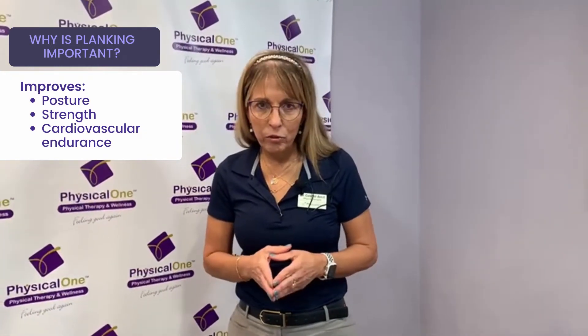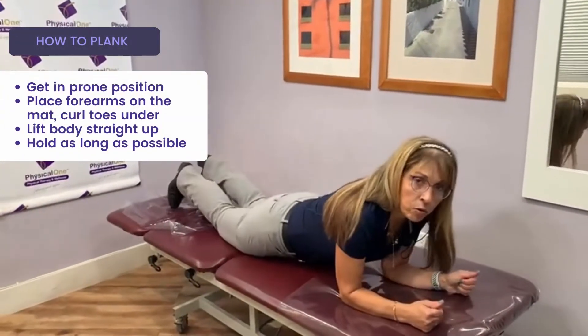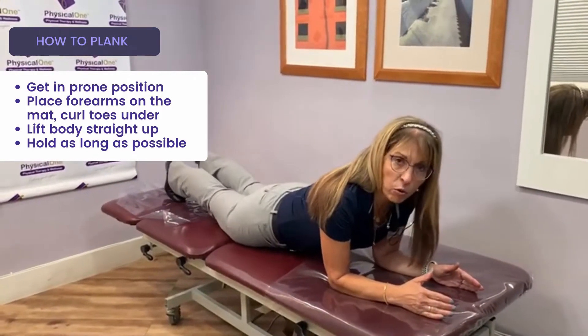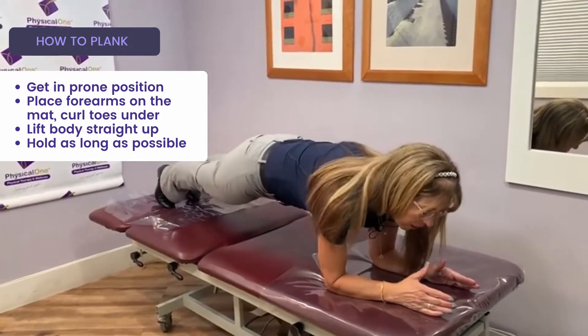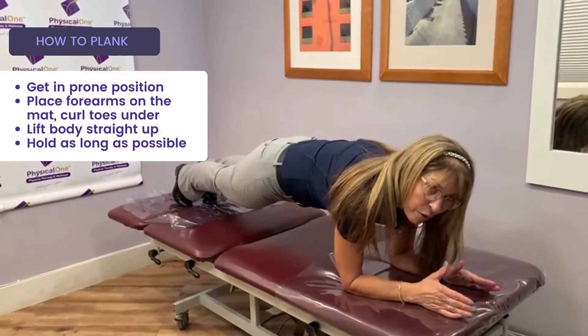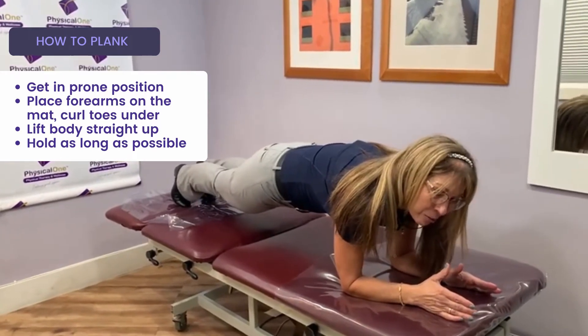Let me demonstrate to you how to do it properly. Get into the plank position — place your forearms on the mat, curl the toes underneath you, and lift your body straight up. You want to hold the body straight, so if you put one cup of coffee on your back, it will not spill.